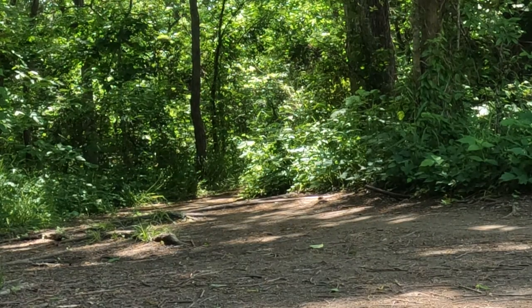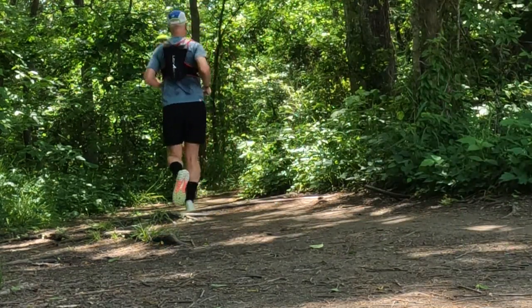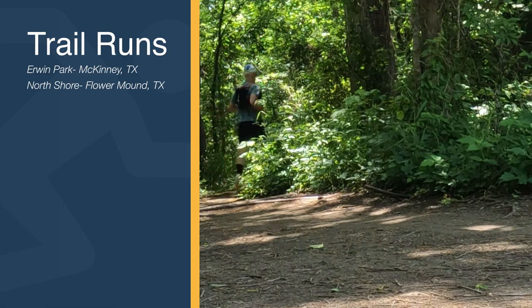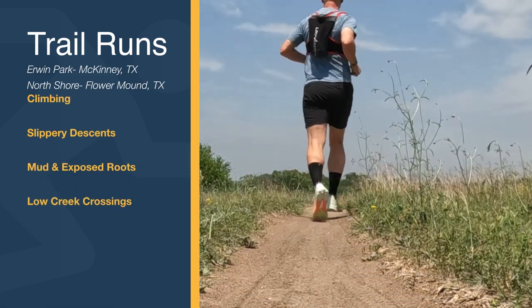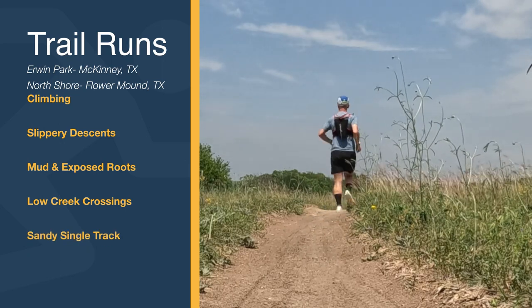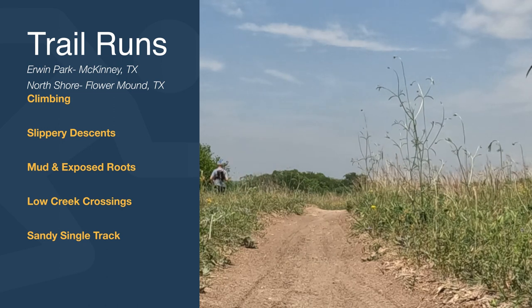Although this shoe is best suited for mountain running, I took the shoe on three separate trail runs on two different trails on different conditioned days. I was able to get exposure to some climbing, some slippery descents, some mud, some low water crossings, and some speedy, sandy single track.